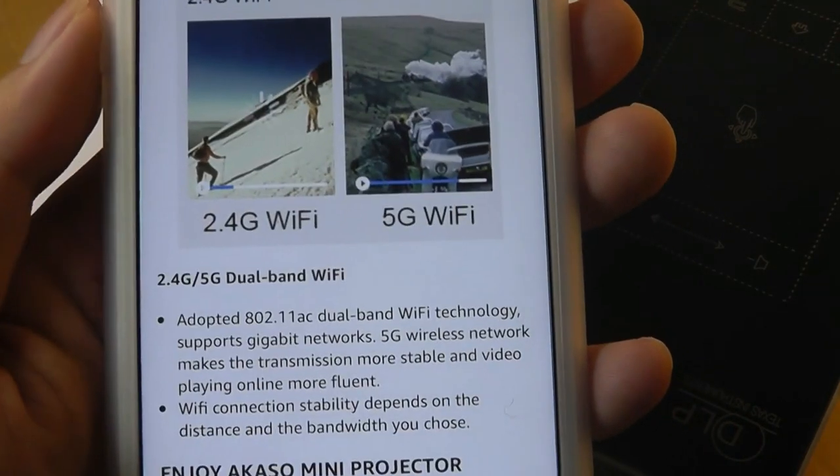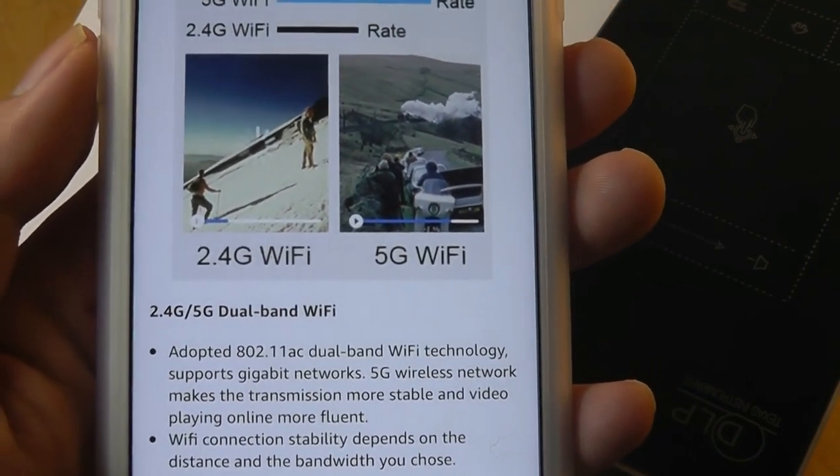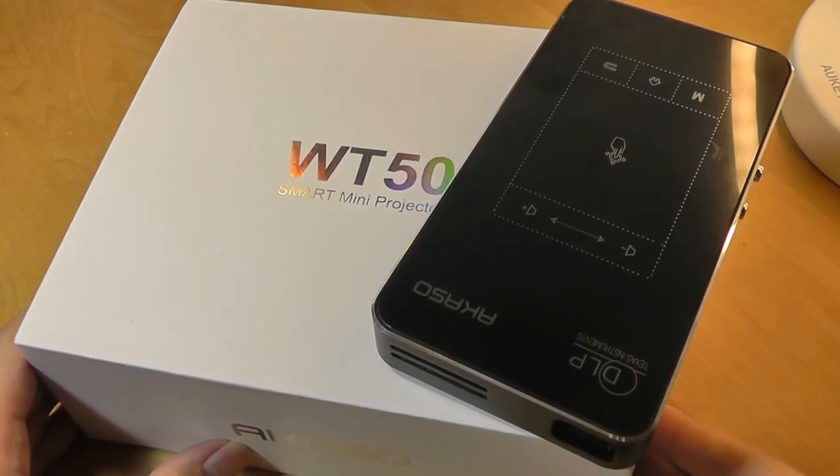In terms of battery life, it should last for around three hours on a single charge. That's average for a Pico projector — not outstanding, but you can always bring something like a power bank with you.